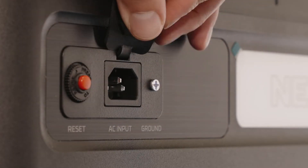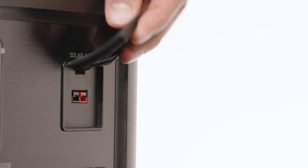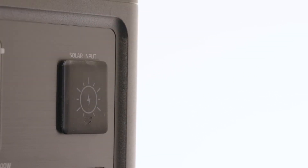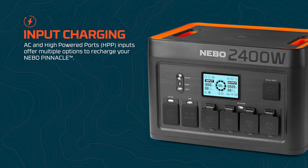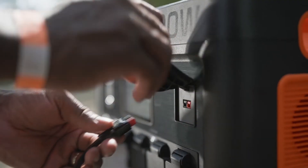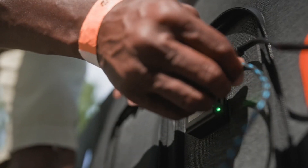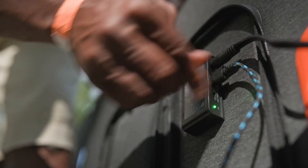To charge, open the AC input port cover in the back or the solar input port cover in the front. Use the included charging accessories to connect your Pinnacle 2400 to either a wall outlet, your vehicle's 12 volt outlet, or a solar panel, sold separately. As the Pinnacle charges, the enhanced LCD color display will monitor your wattage input, power level, and estimated remaining charge time.